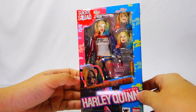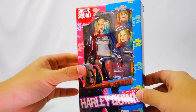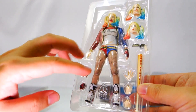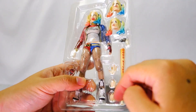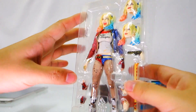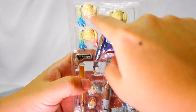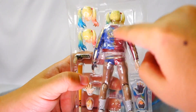SH Figuarts Harley Quinn will be arriving next week — this is what the box looks like. Inside we have the instruction manual, seven hands, a baseball glove, a gun, and three swappable heads. Unlike other SH Figuarts figures where you can swap just the front face, Bandai chose to give this figure a full swappable head — notice this has all the hair attached.